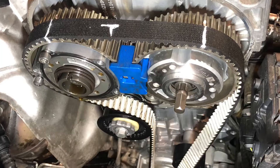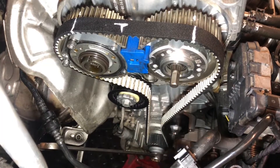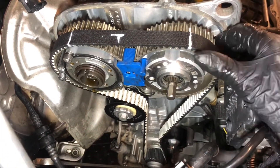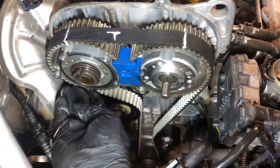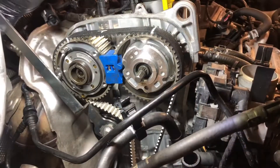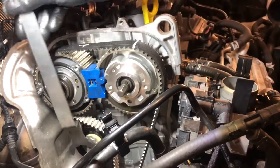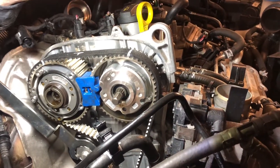With the belt fitted correctly, we now need to tension the timing belt. This is easily done just using the supplied wrench in the timing belt locking kit. This is turned clockwise, as can be seen here - just ensure that the pointer lines up together like so.